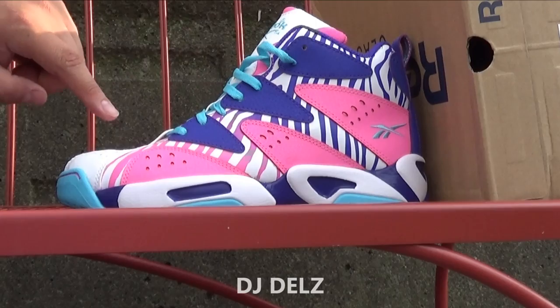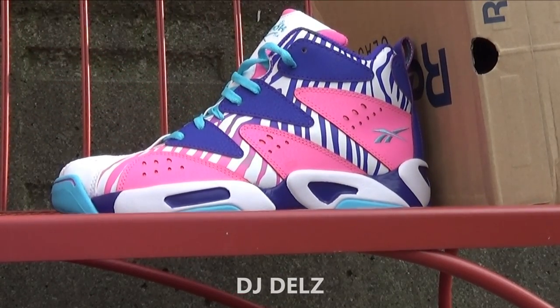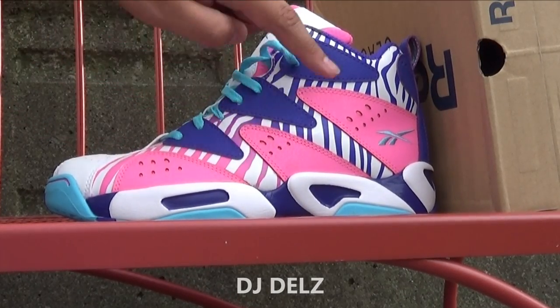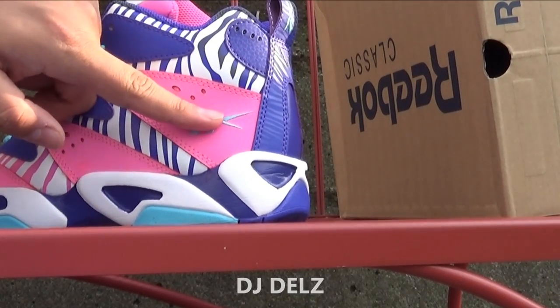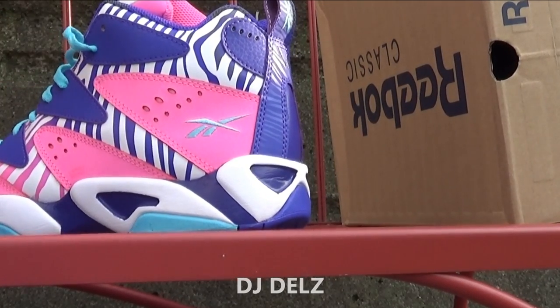Check that out — definitely got that zebra look to it. As you can see the pattern, how it goes from pink then to purple. You got your hits of tumbled leather in pink with a little bit of perforations, and then you've got your logo in neon blue. The neon blue is a real nice color.